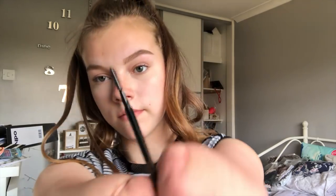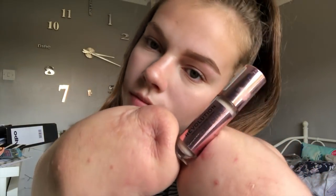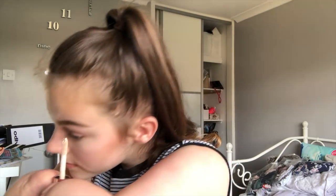Then I'm taking the spoolie side of the brush, which does come with the Brow Wiz — amazing — and blending out the front so it kind of fades into my skin without looking like I have black eyebrows. Then I'm taking a Revolution concealer — I love this concealer — and an angled brush.